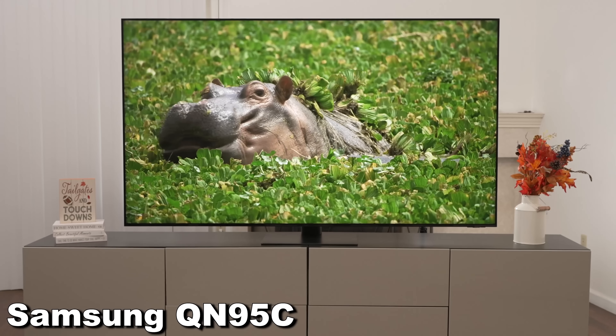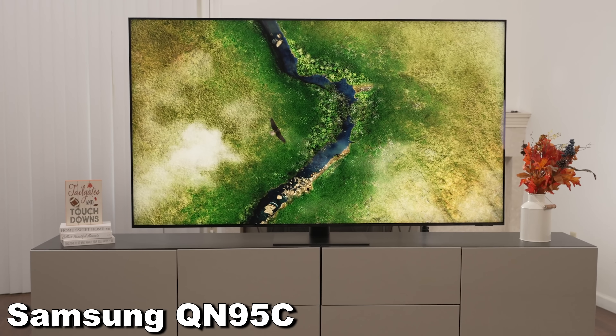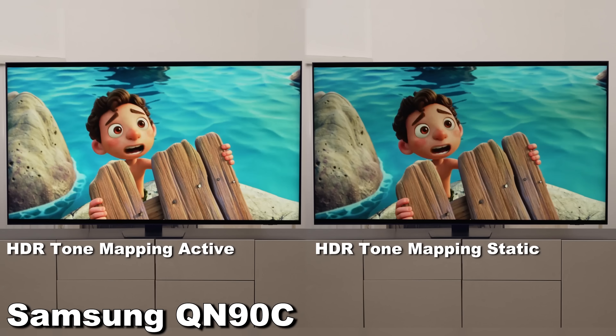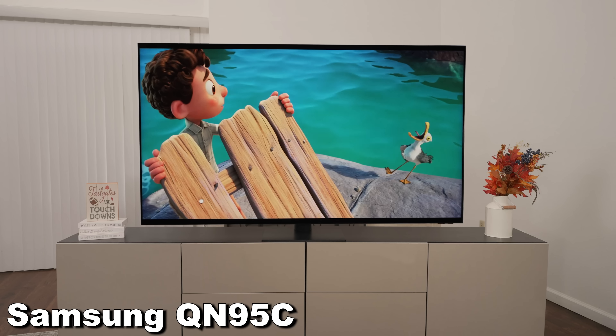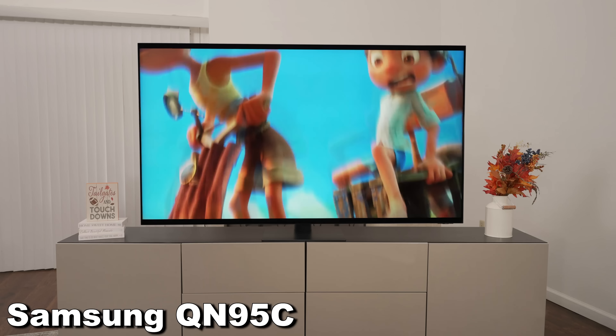A lot of these TVs look fantastic. The QN95C looked a little bit better, but both TVs look fantastic when watching HDR. This year you have the benefit of choosing whether you want to watch HDR in a more accurate mode or a more traditional punchy mode — you can change the tone mapping between active and static. In HDR, I like the active tone mapping; it looks punchier and better, and I think it looked better on the QN95C.